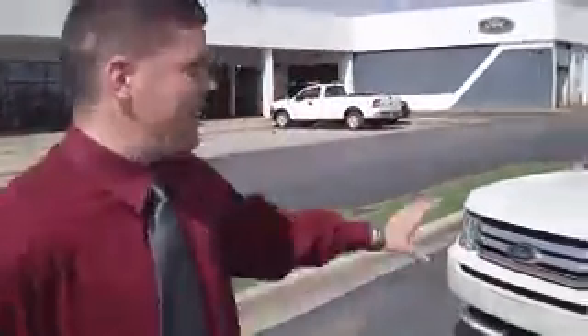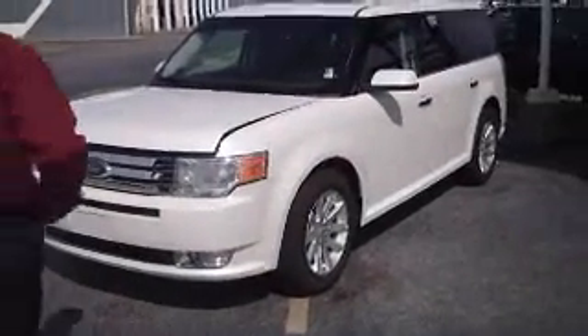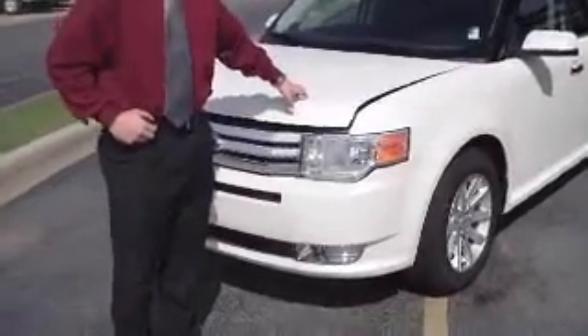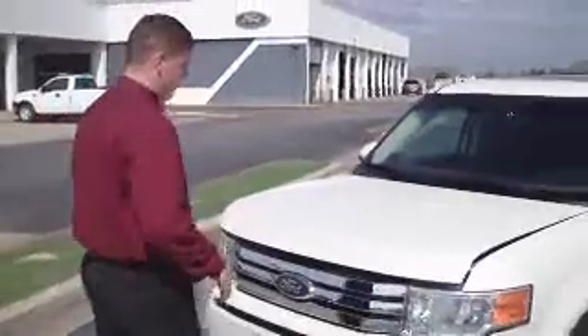Hi, I'm Eric Fosse, your internet salesman from Reynolds Ford. I was going to show you this 2009 pre-owned Ford Flex. This is the fraco white metallic color, very beautiful color. I don't know if there's any other display, but you should see it in real life.